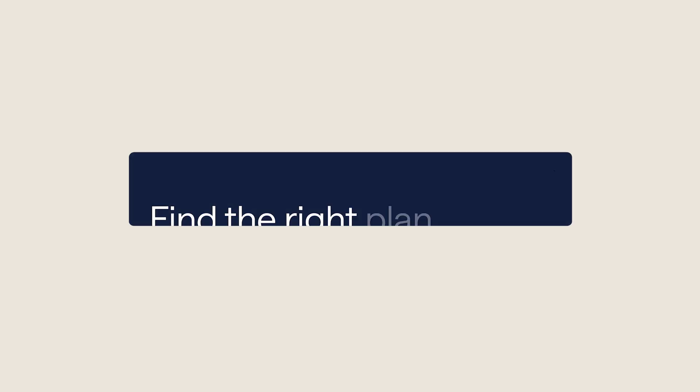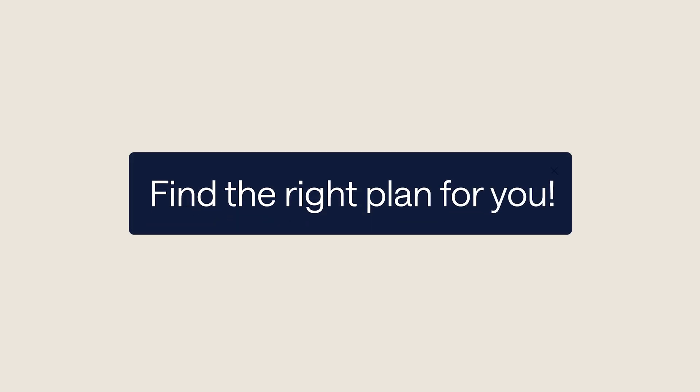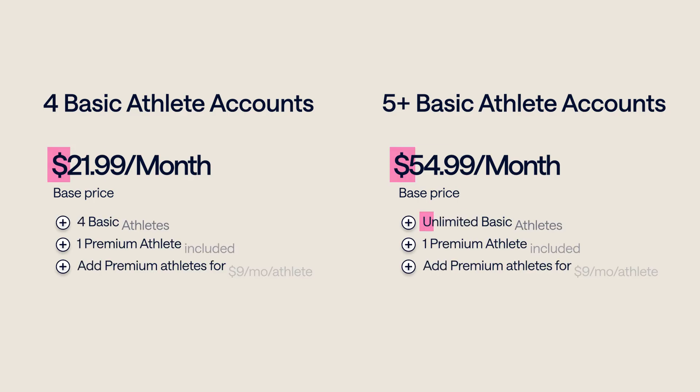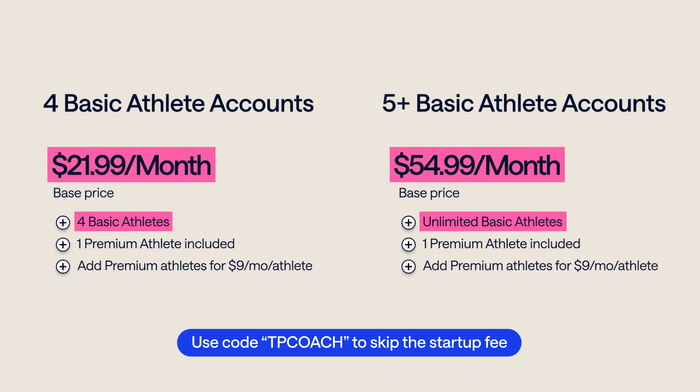Ready to evolve the way you coach? Choose the plan that works for you. Every plan includes one premium athlete. Skip the $99 startup fee with your coach code at checkout. Your time is valuable. Coach your way with structure, insight, and flexibility. Training Peaks: one connected platform for all your coaching needs.